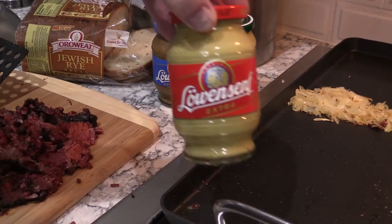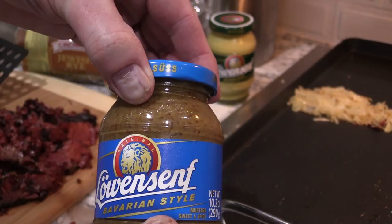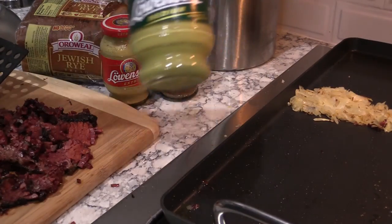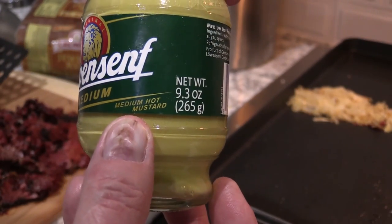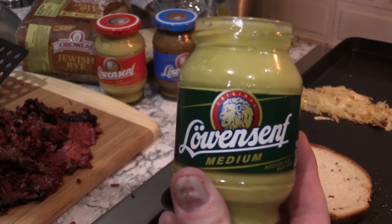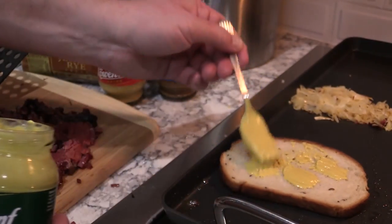I've got some German mustards here. Lobel's sent me three different varieties. That's the extra hot. This is a Bavarian style. And it's a sweet and spicy mustard. And this medium one right here, this is the one that I'm going to use on my sandwich — just medium hot mustard. But this is such a creamy textured mustard. You can see right here when I start spreading it on the slice of bread. Karen and I were tasting it, and honestly I'm not a big mustard fan at all, but I like this mustard.